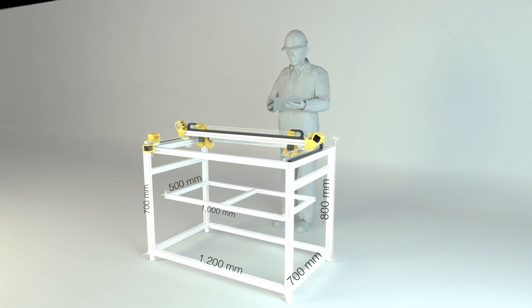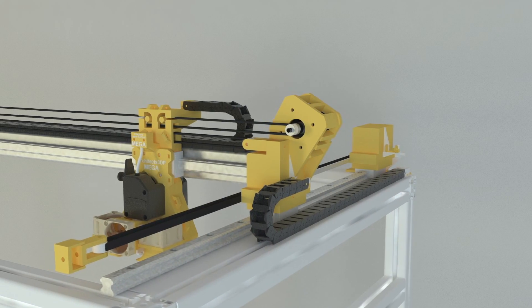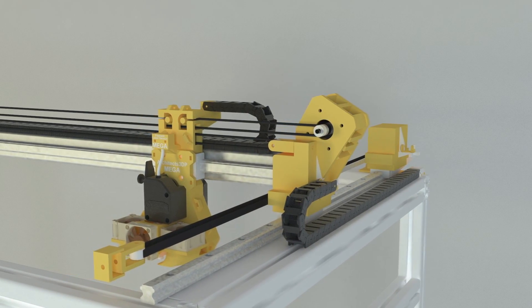Hello guys and welcome back to a new episode of the Architects 3DP Mega series. For those who don't know the project, the Architects 3DP Mega is a big size and industrial quality 3D printer that I am designing and building step by step from scratch along this series here at Architects 3DP.